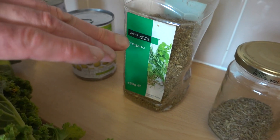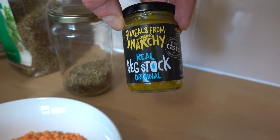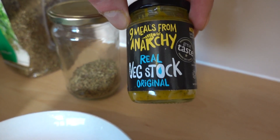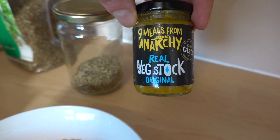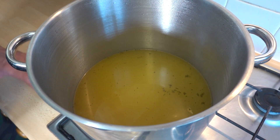I'm also going to use a couple of teaspoons of oregano and thyme, and I'm using this vegetable stock. We're going to make three liters of vegetable stock — I favor this one from Anarchy; it's 75% vegetables, which is amazing. Very minimal oil. Step number one: bring three liters of vegetable stock to the boil and then simmer.